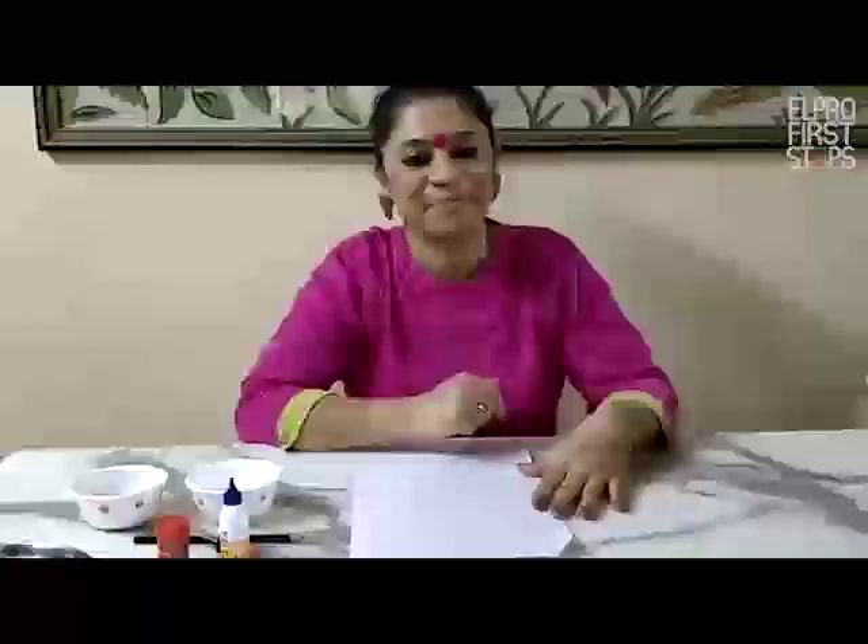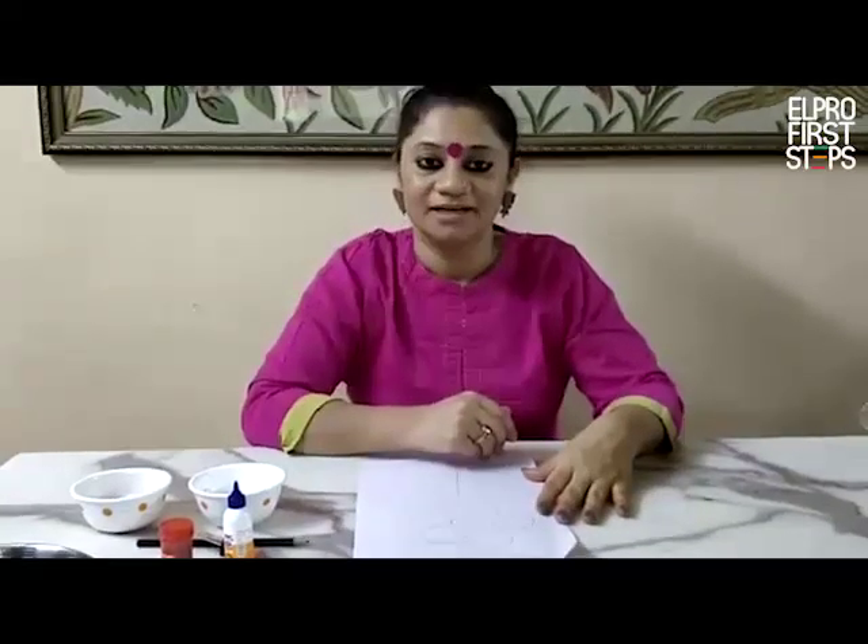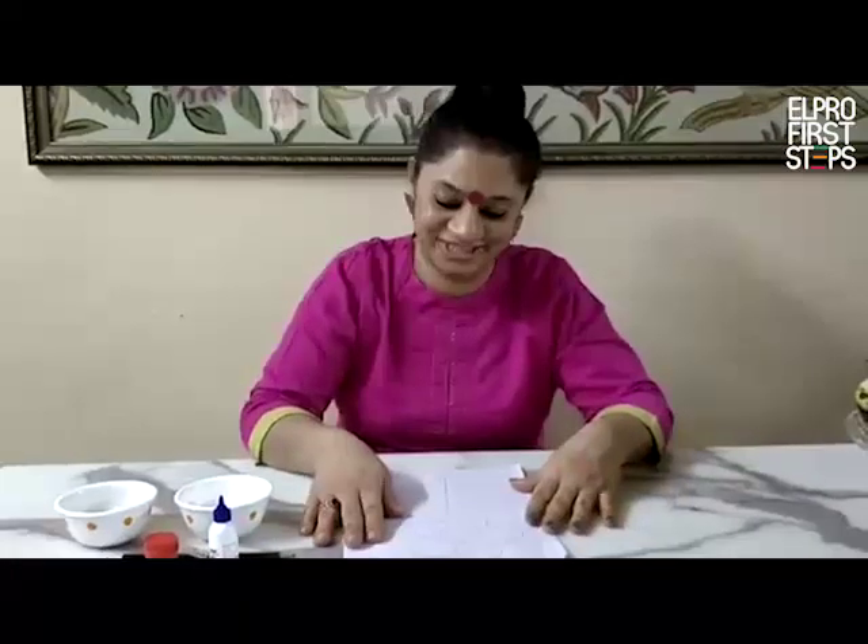Hello children! I am back again for you. I know you want to do nice activities and something fresh daily. So today I came up with something new, very exciting and fresh. So let me tell you what activity we are going to do today.